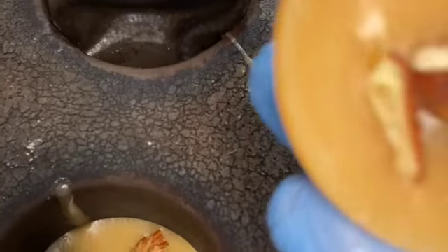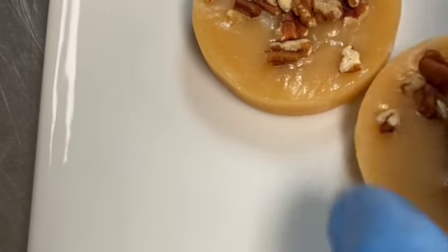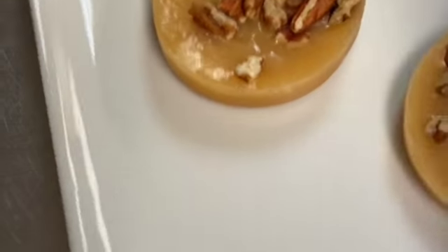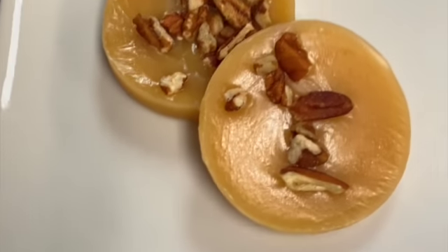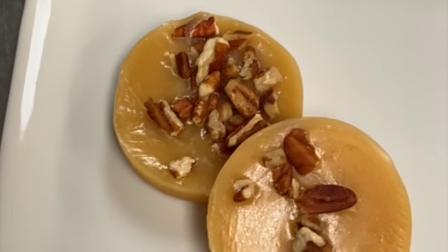As you can see, I put it in the refrigerator to set up fast for the demo. This is normally what it looks like — it's not a hard candy bar. It's very chewy, melts in your mouth, really really good. As you can see, I can hold it in my hand and it's really really soft. That's the final product.